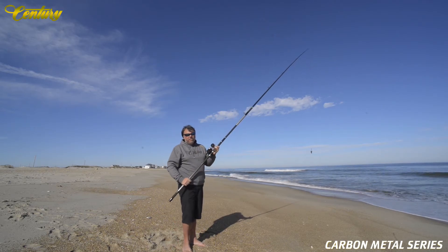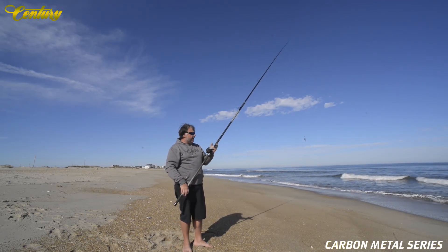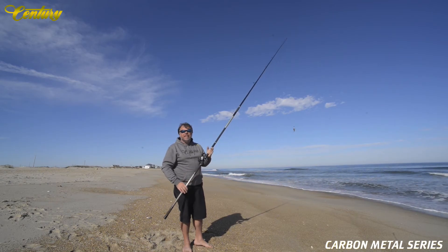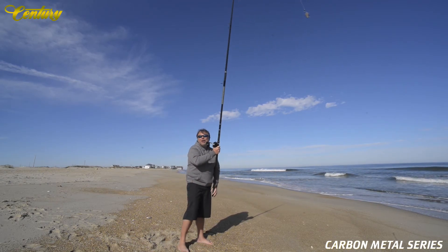You can check us out at advancedfishing-usa.com or hatterasjack.com. Or better yet, when you're on Hatteras Island, stop into Hatteras Jack and visit us and go out and test cast it for yourself. You might even hang a big one.